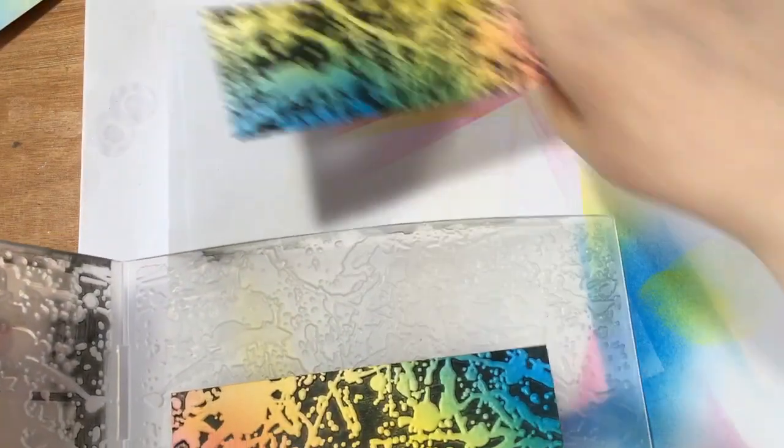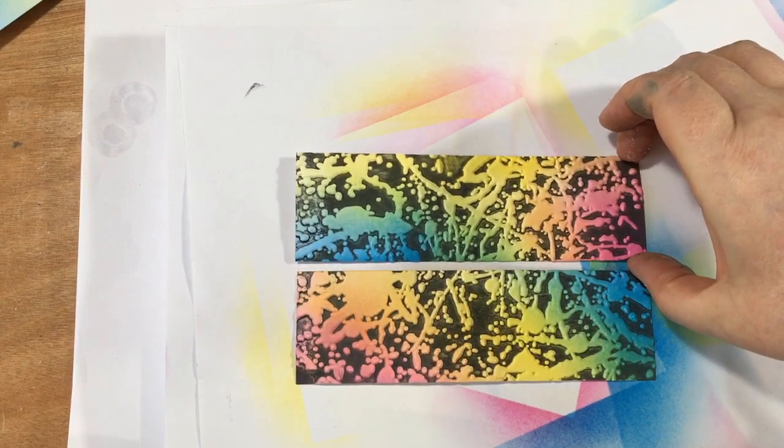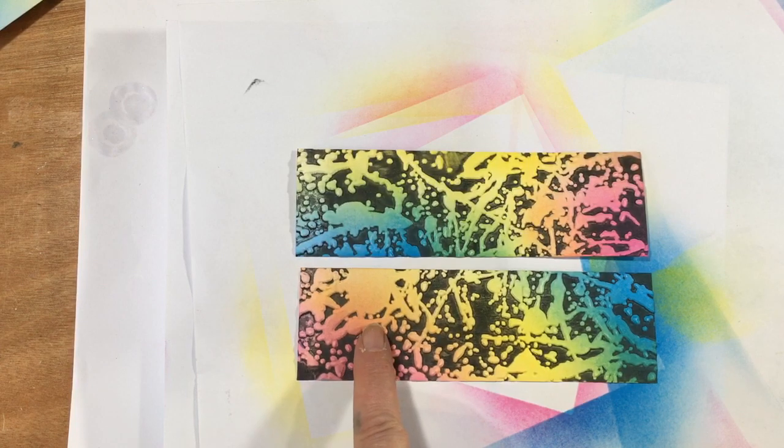So we're going to bring the lid over there and I'm going to run this through my machine. Just bear with me a second - wait till you see it, the transformation is gorgeous. There we go. So now what we've got - look at that, isn't that amazing? Isn't it just so cool? And you can see we've got this beautiful big splatter.